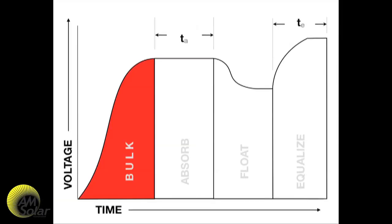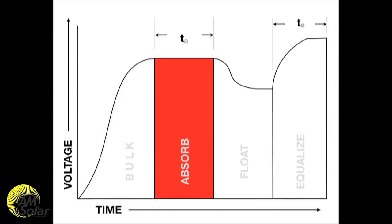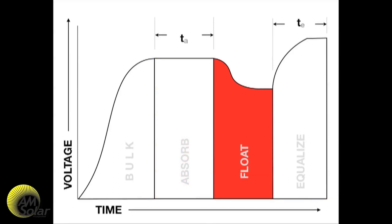To review: batteries start charging in bulk mode, where the charging source gives it everything it has until the battery reaches a certain voltage. Once that voltage is reached, we go into absorb or accept mode, where current is applied to the batteries at a fixed voltage for a set amount of time. In float mode, the voltage is reduced and maintained with a small amount of current indefinitely, or until a large load pulls the battery voltage down, where the batteries are then rebulked and the process starts over.